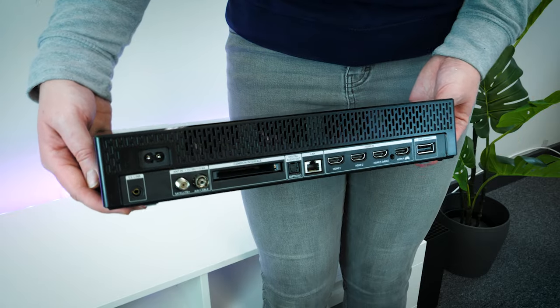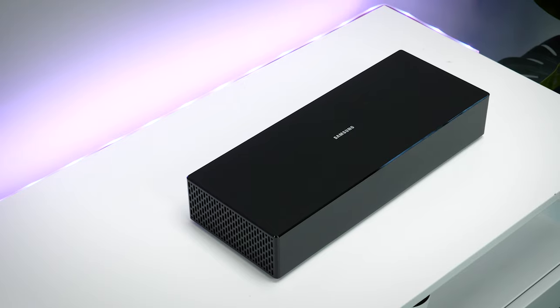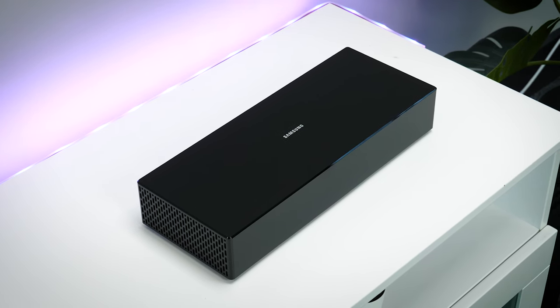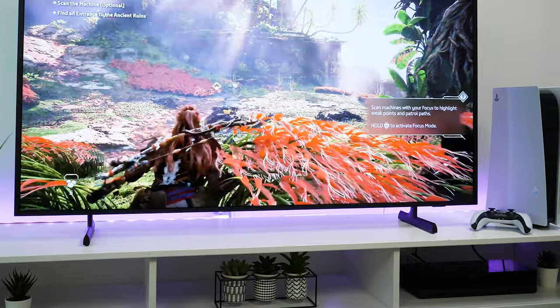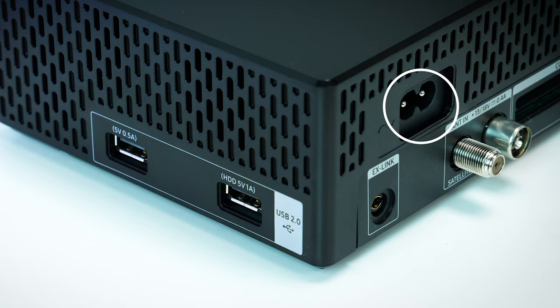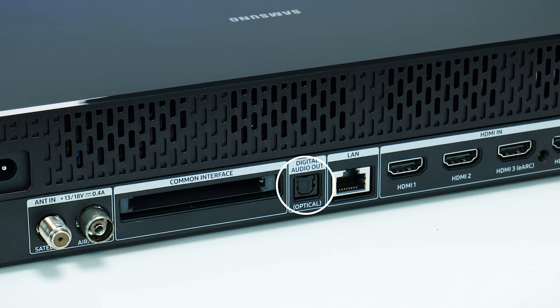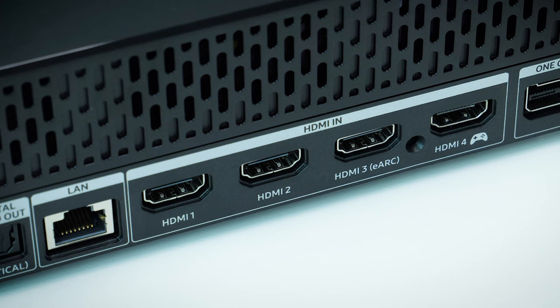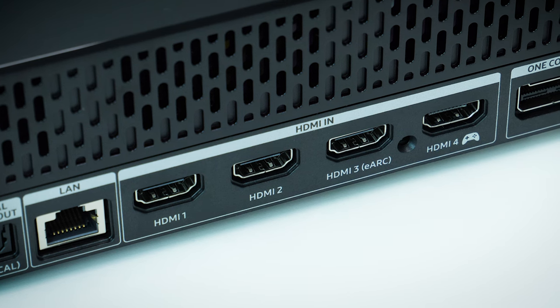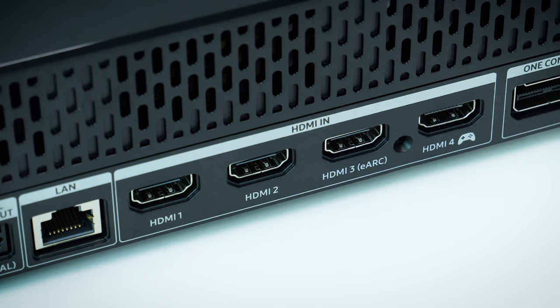All of your inputs are situated on the compact One Connect box. It's not as big as the one on higher-end Samsung models from 2021, but rather a more manageable size that can be tucked away out of sight. On the box you'll find the power input on the top, two USBs, an antenna port, an optical audio out, a LAN port, and four HDMI ports — one supporting eARC and one supporting 4K gameplay at 120Hz for next-gen gaming consoles.